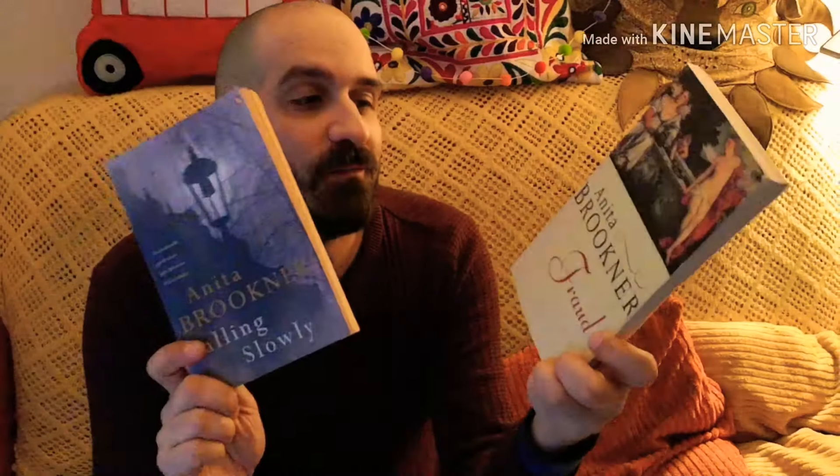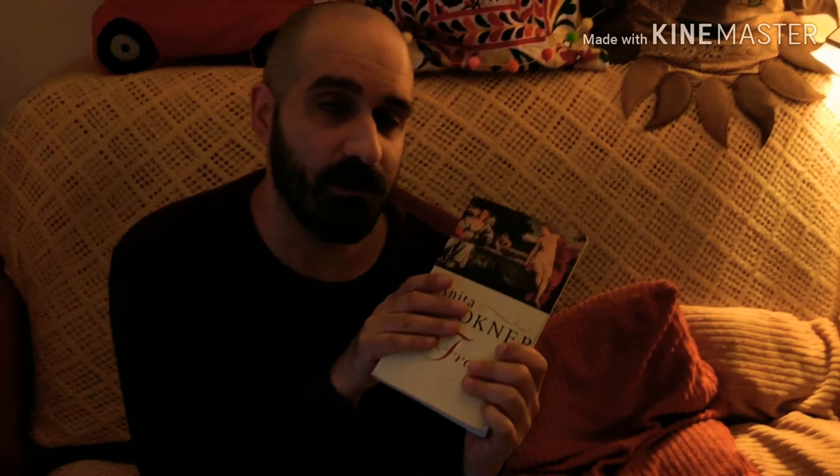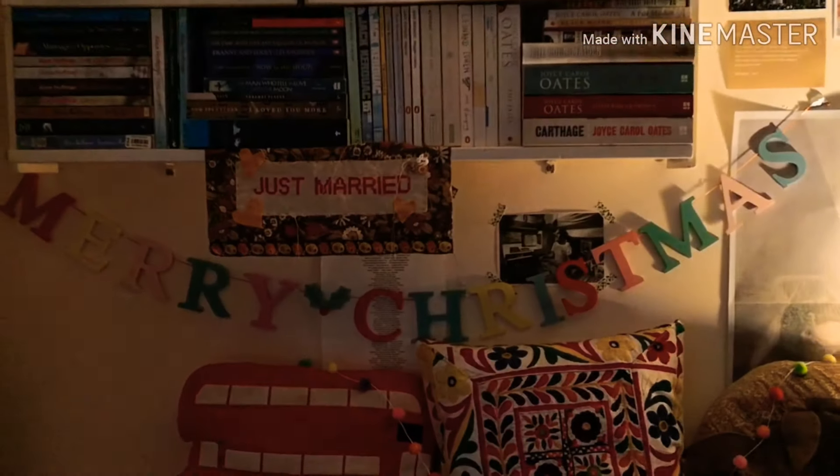Hi Bert, hi Shani. Look what I got in the post today. I got these two Anita Bruckners really kindly sent to me from Sionad - is it Sionad? I don't know. Can you let us know so I can thank you properly? But thank you so much for sending these. She accidentally bought them without realising she had them already, so she sent me her spare copies. They're super nice, with some lovely postcards. Thank you, because that's so cute.